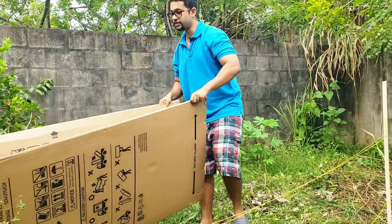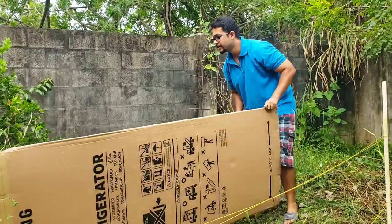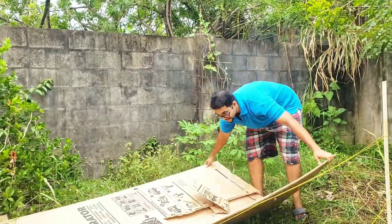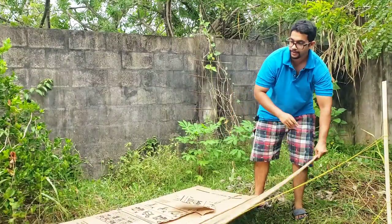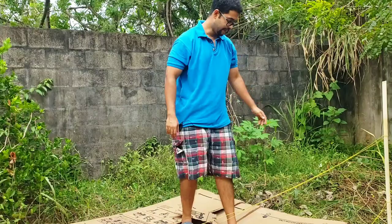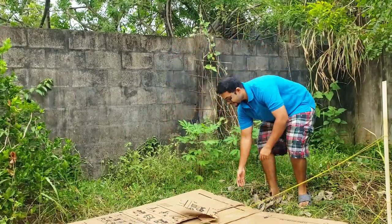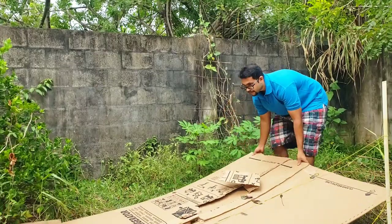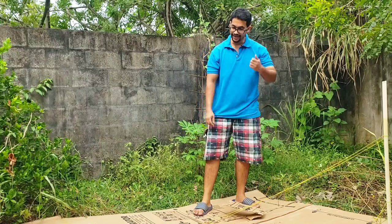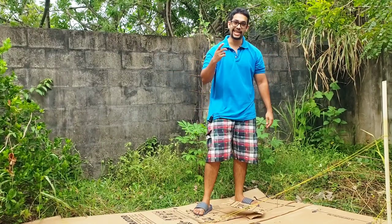Someone I know recently got a fridge and they were kind enough to let us have the cardboard — they know that I use cardboard from time to time in the garden. I'm going to be using this to create the biggest no-till garden bed that I've ever done. I'll figure out the actual dimensions, but it's going to be an exciting little project. Let's get going.